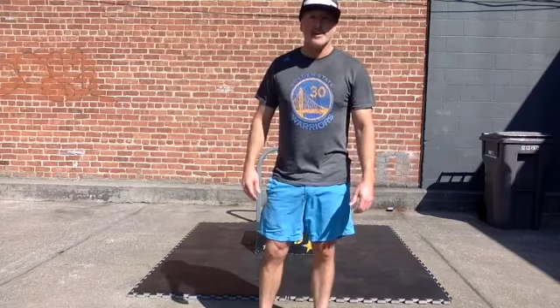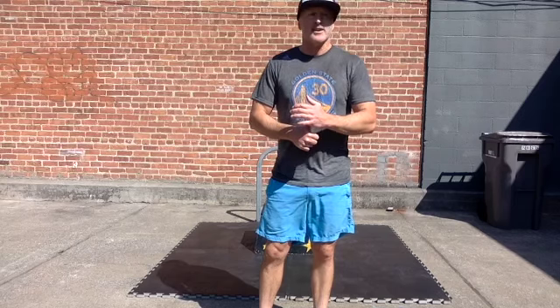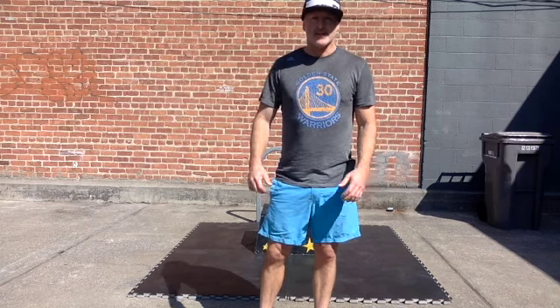All right guys, so 18 to 25 minutes. Don't turn that walk into a run or even a slow jog. Do yourself a favor and get the right time target by keeping it an actual walk. All right guys, see you soon. Out.